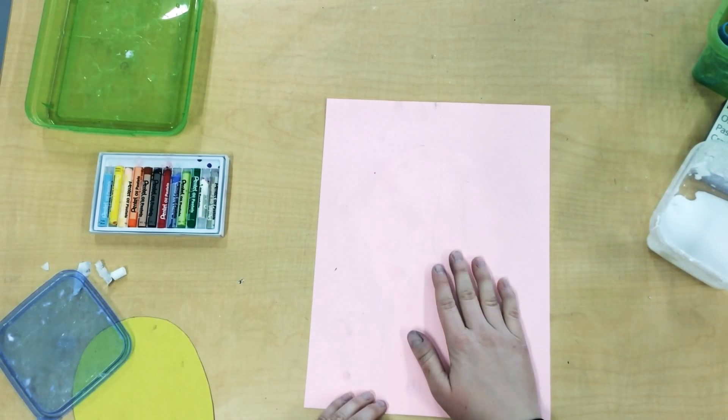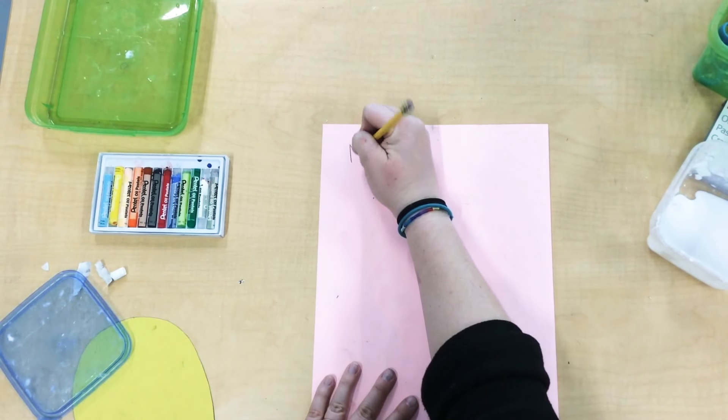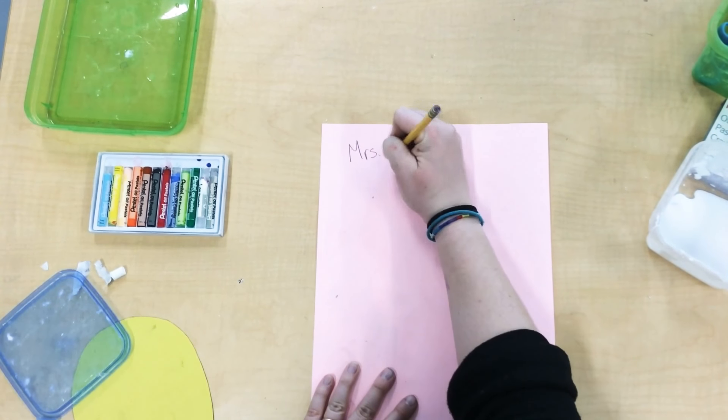While my paper is turned over, I'm going to go ahead and grab a pencil and write my name.